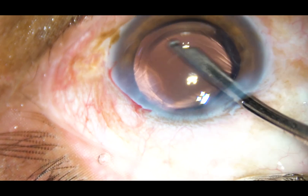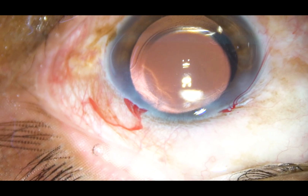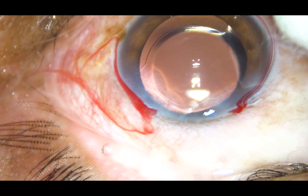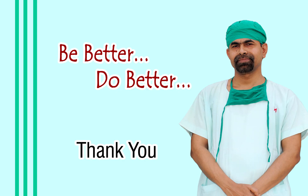The surgery is done. You can see that the anterior capsular rim has overlapped the optic of the intraocular lens all around, indicating that it is a good rhexis. Thank you very much for watching. The aim of these videos is to inspire you to improve your skills. Hope this video will help you in your practice.